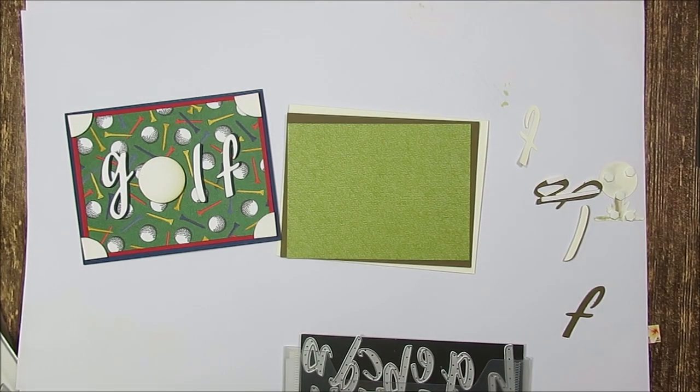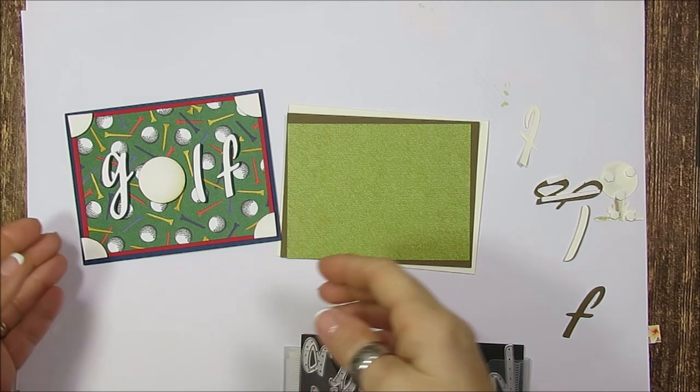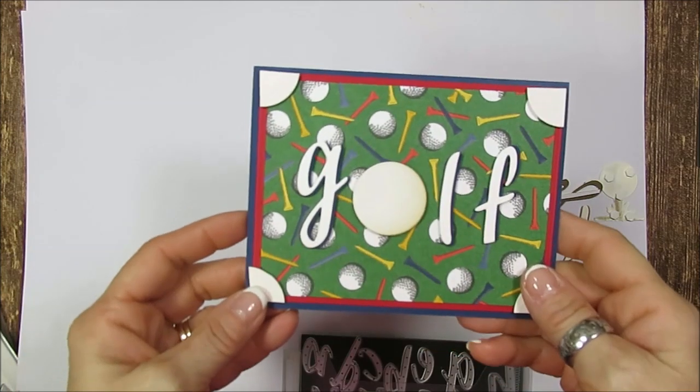Hello Stamper! Welcome to France's video. I'm France Martin, an Independent Demonstrator with Stampin' Up!, and today I'm going to share a simple card.